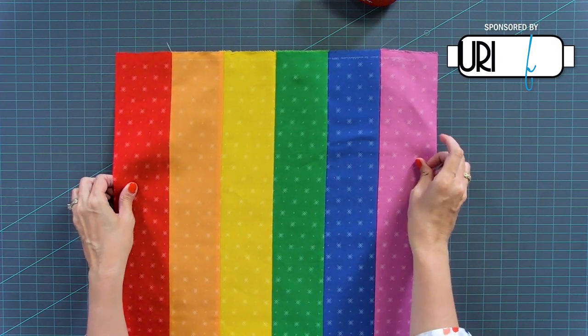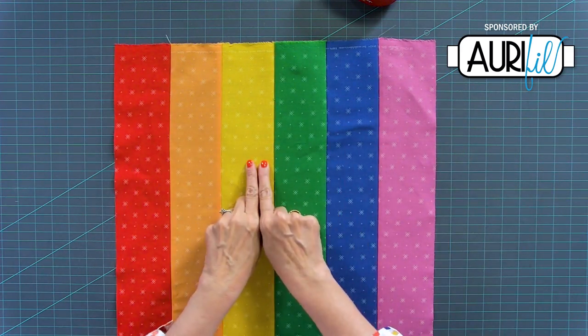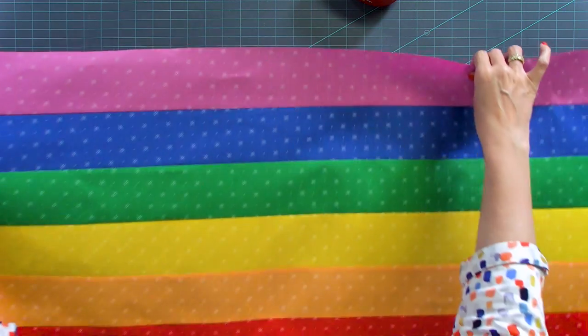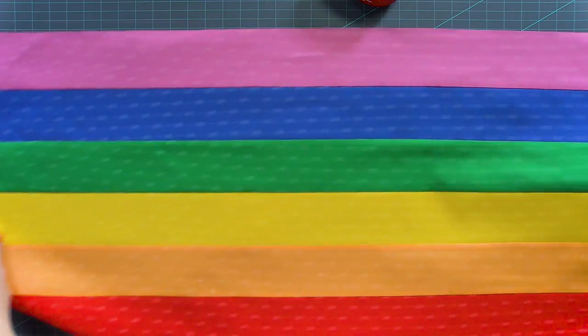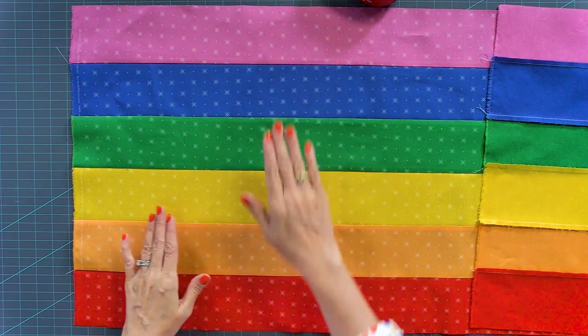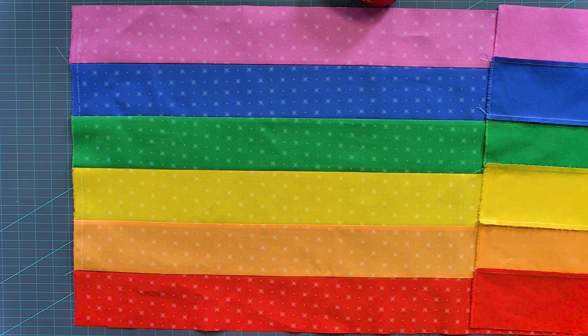Pay attention to the arrows when you're pressing. The strip set will be 18 and a half inches one way and the width of fabric the other way. Now all the work in the quilt is going to be sub-cutting this up, so let's start doing that.